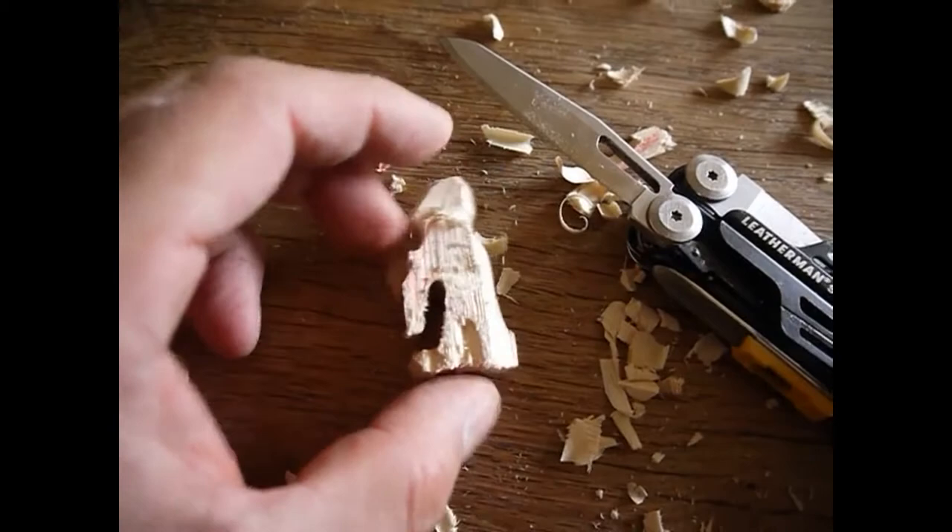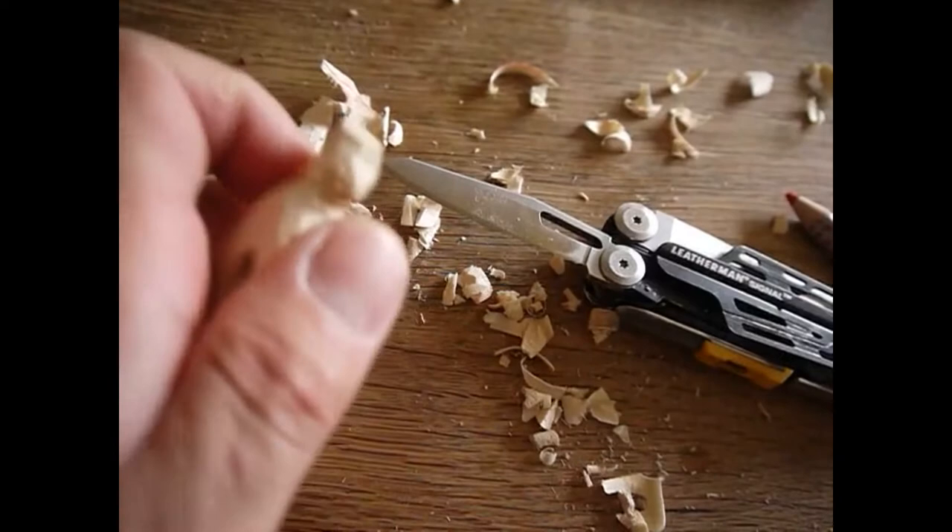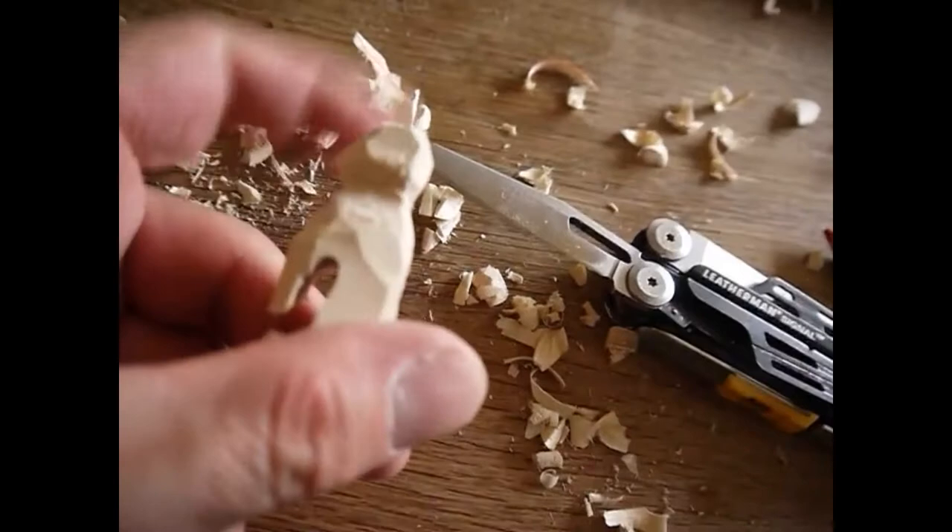With the saw and the awl we carve the front paws. Now it's important that the blade is sharp. We carve the head and the body of the meerkat.